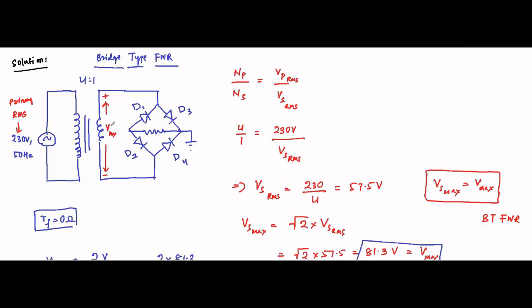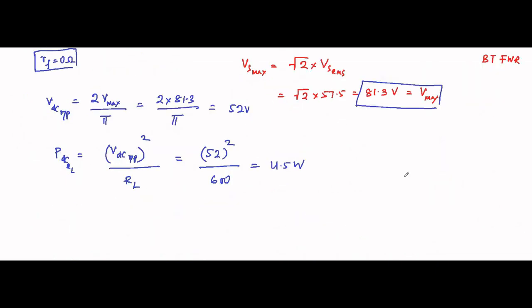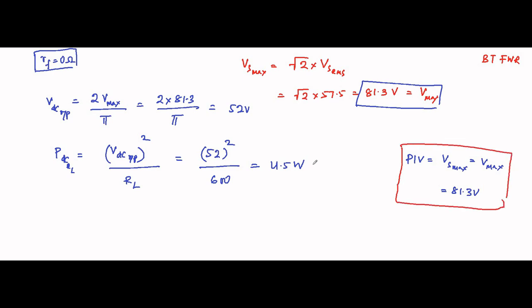Next is the peak inverse voltage. In bridge type rectifier circuits, the entire maximum voltage is subjected to the diode. So peak inverse voltage is simply the maximum value of the secondary voltage, which equals Vmax = 81.3 volts. That is the peak inverse voltage.